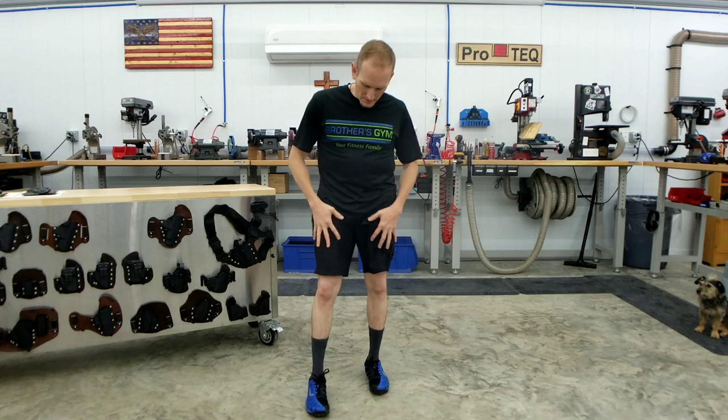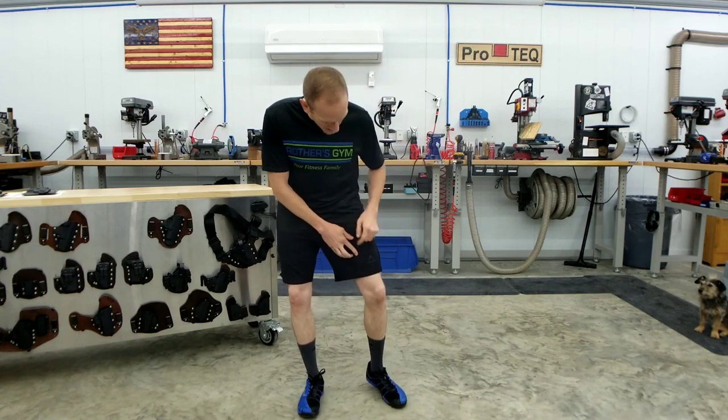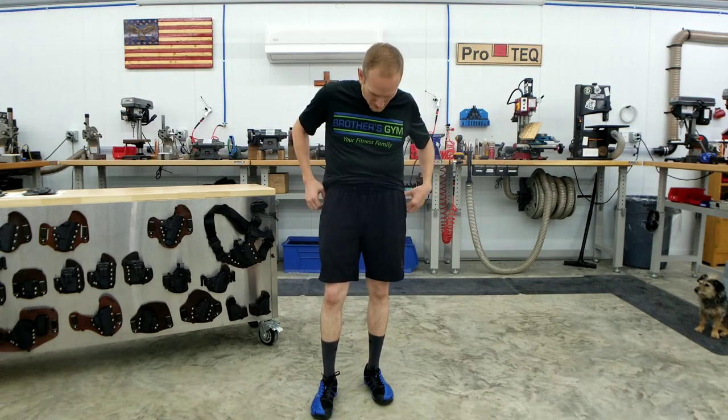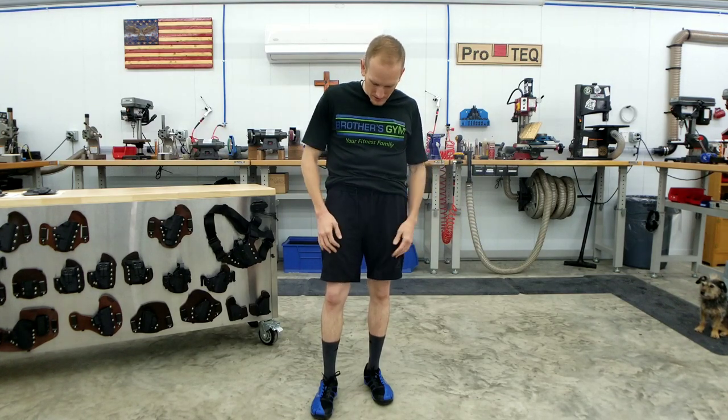Back to the shorts — these are the Arrowhead Tactical shorts. You can see the A and T logo on them. They're just a regular-looking pair of shorts with a drawstring, looks like basketball shorts. But I've actually got my Glock 43x in my Kybrid Micro holster on my hip right now, and I've also got my K-Bar TDI in our small knife sheath.